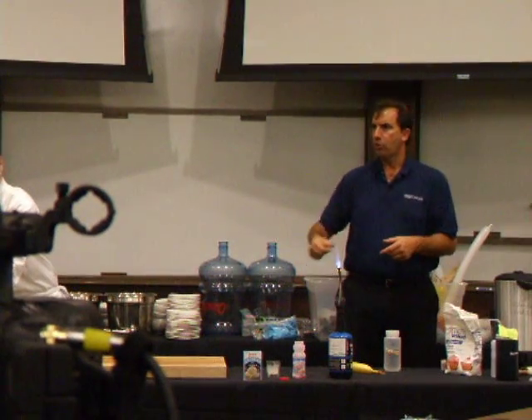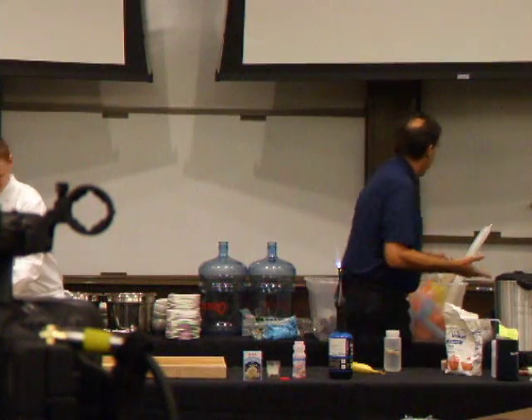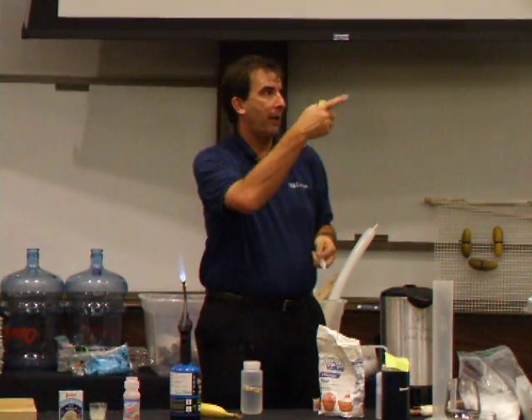They show this guy in one of the little commercials and he throws flour at the blowtorch. I've never done that before, so I thought, what the heck, I'll give it a try tonight. So I tried it for the first time back there where you're sitting — that's why your pants are all white.